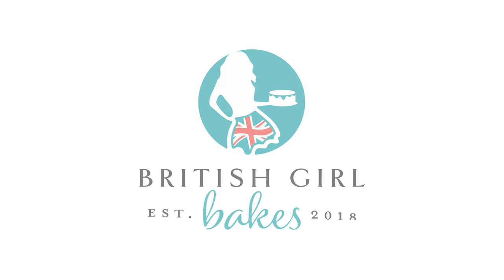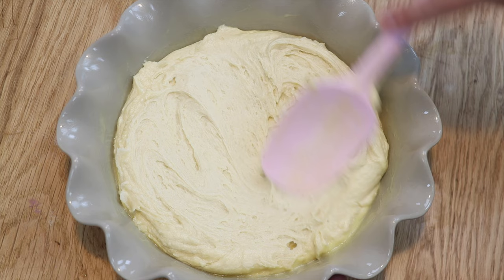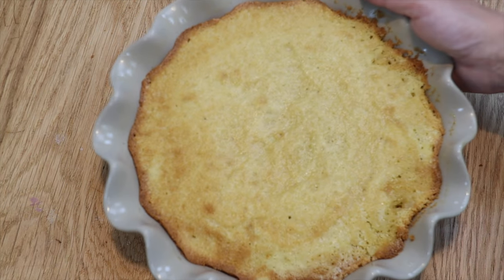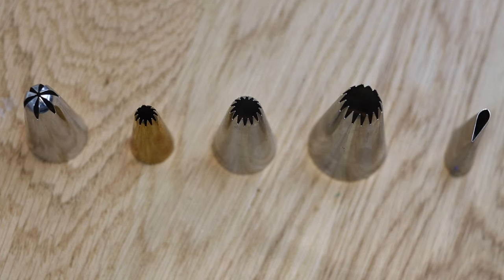Decorate these five cakes in five minutes or less. Tray bakes are a great option for quick but eye-catching cakes. Bake your cake in a casserole dish or a pie dish and skip the assembly step by decorating it right there in the dish.